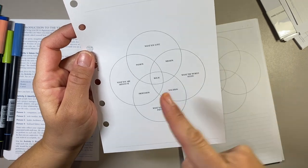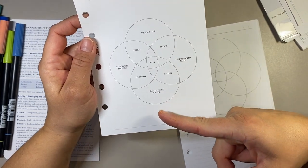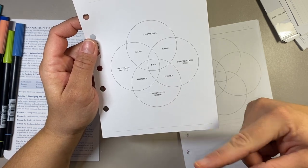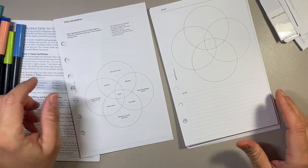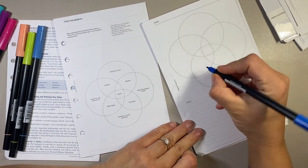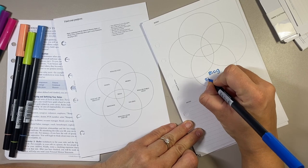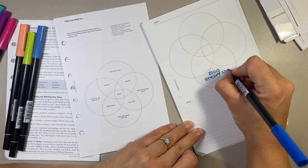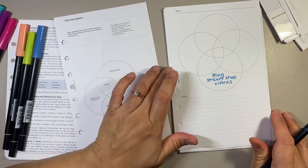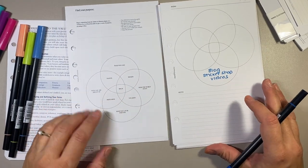I'm going to focus on what I can be paid for. I'm only going to put what I'm getting paid for right now — so my business, basically. I'm going to write blog, sticker shop, and videos. That's what I'm getting paid for. I'll keep this as reference on top so I know what they are — that's what I can be paid for.